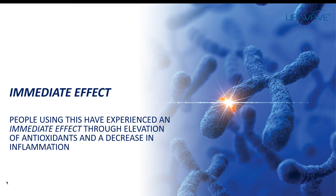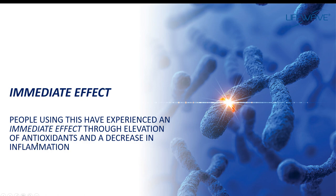What people are noticing is immediate relief — they're being relieved of pain. Now, I must say, the things I'm sharing with you that people are experiencing, this is not a medical claim. I am just sharing with you what people are experiencing using these. The elevation of fatty oxidants to decrease inflammation, because as you know, inflammation causes pain.